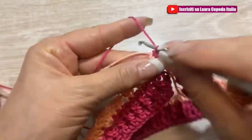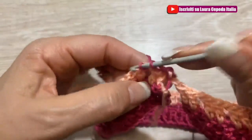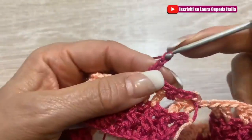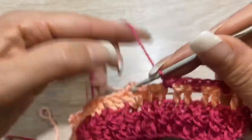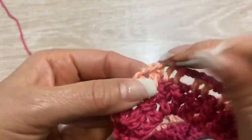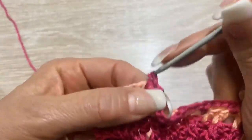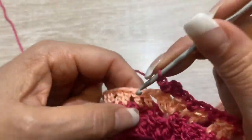Leghiamo l'altro filo con un nodo, saliamo con 2 catenelle, un punto basso. Di nuovo 2 catenelle, un punto basso. E così tutto il giro: 2 catenelle, un punto basso. Ma dove abbiamo i ventagli? Qui nel centro dobbiamo fare 2 catenelle, un punto basso e 2 catenelle nello stesso punto, e sembrerà un piccolo orecchio. E così dobbiamo fare tutto il giro.